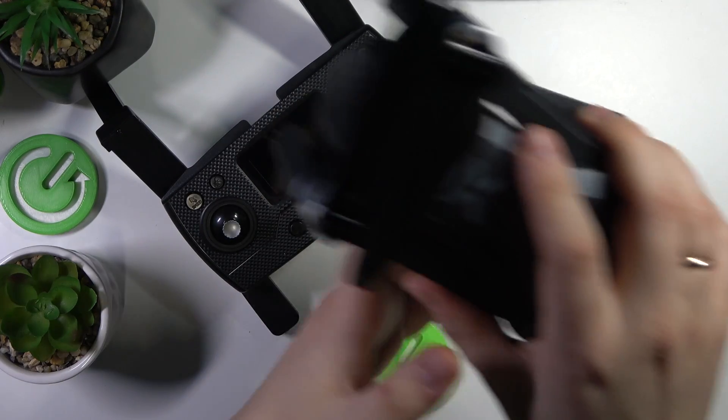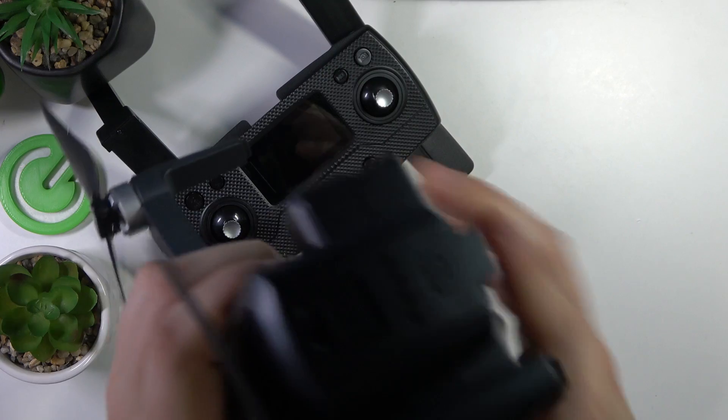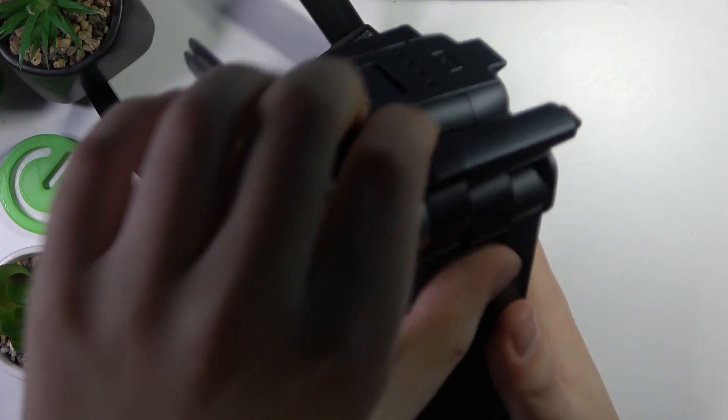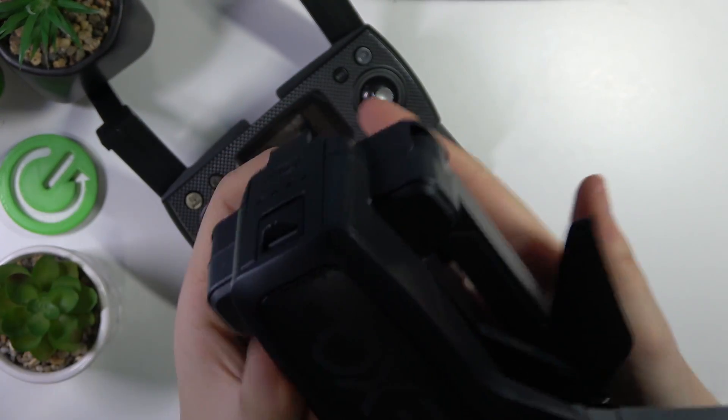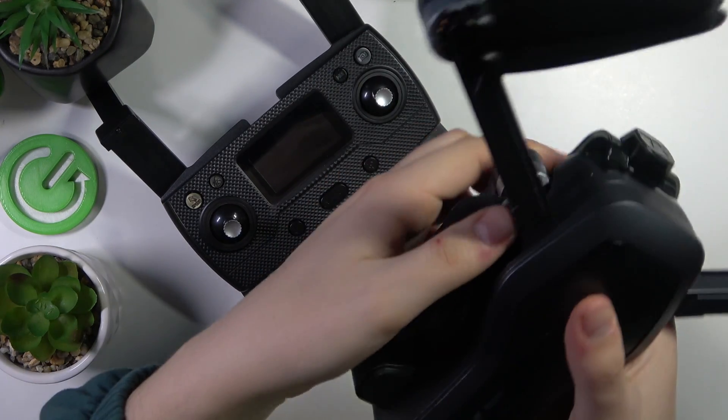Now let's unfold the drone as well. To begin, you'll need to unfold the upper legs — the legs that have those stands on them. Then also unfold the bottom legs as well.